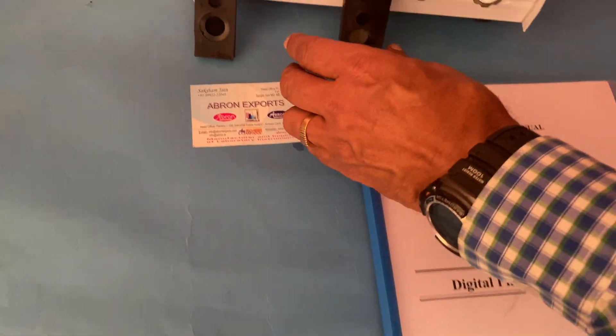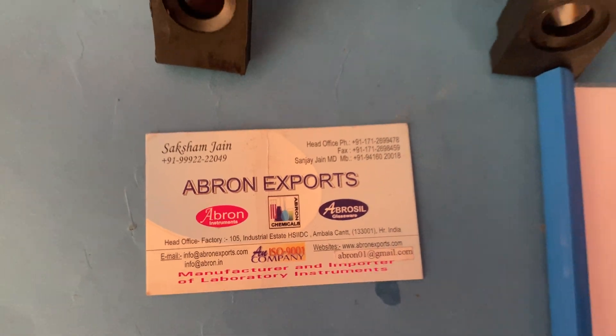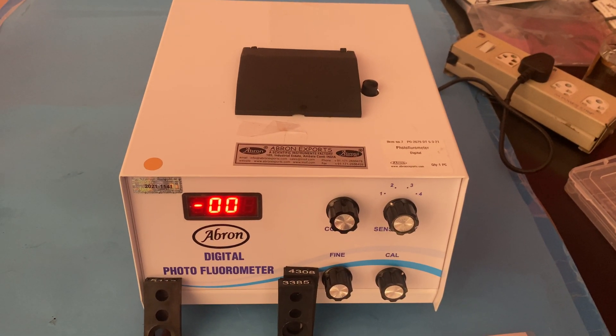I have shown you just one of the three methods. Please visit our website at www.abrahonexports.com, write to us, or email us at abrahone01@gmail.com. Please visit our website. Thank you very much.